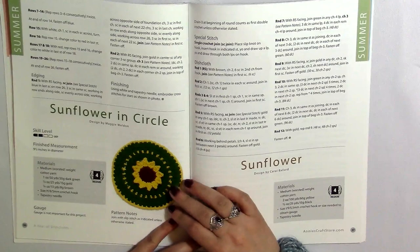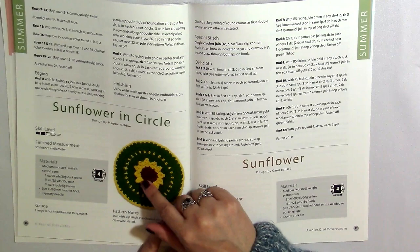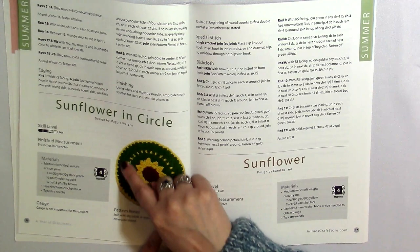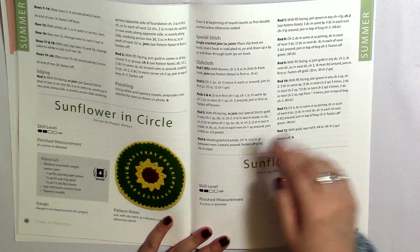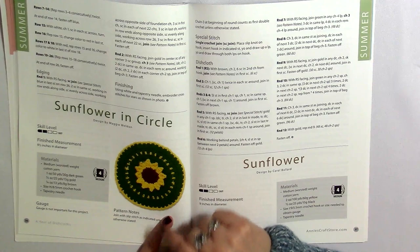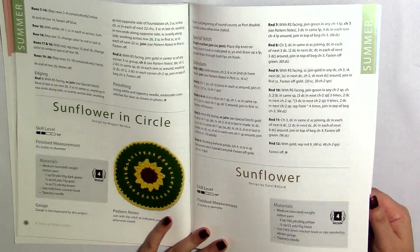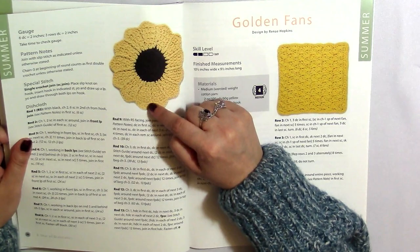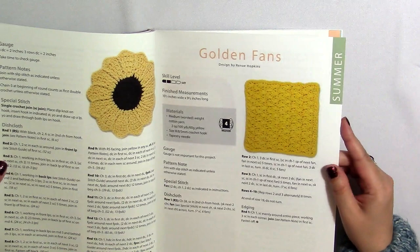Here is a sunflower in a circle — I really like this. She made a circle and then embroidered these little petals on top. It looks like the little yellow center was part of another circle and then she went over it. I love the colors of sunflowers, that brown and yellow. And here's another sunflower scrubby — she definitely used front post double crochets in between each one of these petals to create some texture.